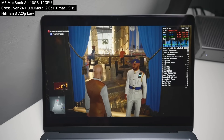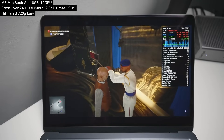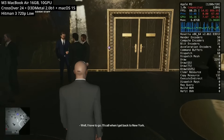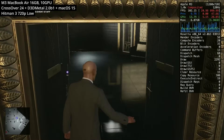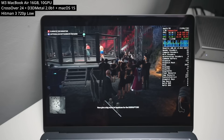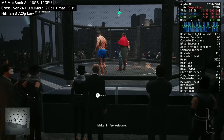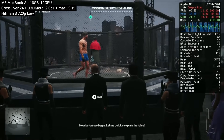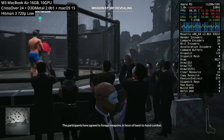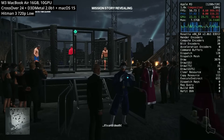Next up is Hitman World of Assassination, aka Hitman 3. The original Hitman 1 came out on macOS, but subsequent versions never got a Mac release. Thankfully, we can play it on this M3 MacBook Air using Crossover and Gameporting Toolkit 2, getting decent-ish frame rates. We're forced to run it at 720p low, but it's actually very playable — especially compared to the M1 with only 8GB of RAM, which would stutter constantly. This opens up content from Hitman 1, 2, and 3.